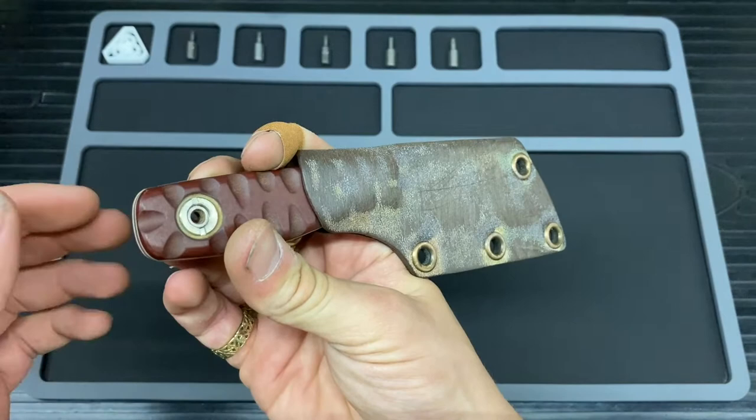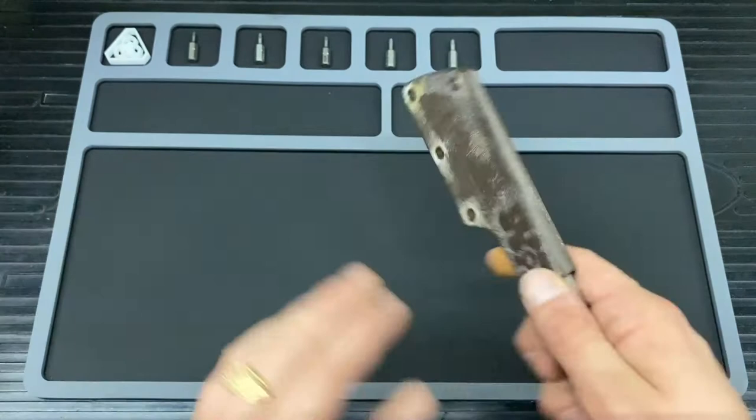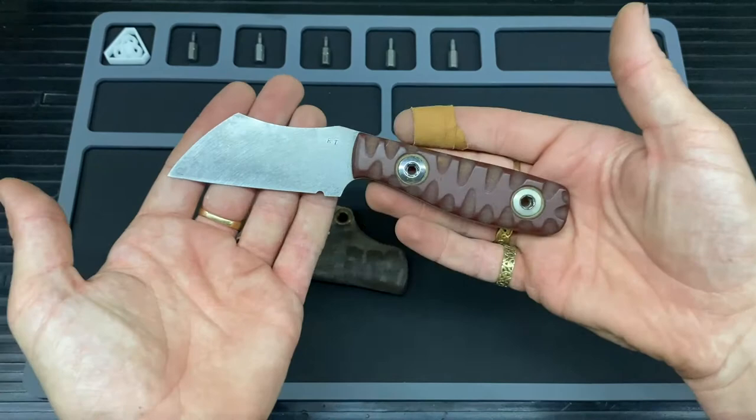So this is the custom by Rue Titley. Sorry, I keep saying it wrong — as far as I'm aware it is Rue Titley. Anyway, so let's have a little looky.